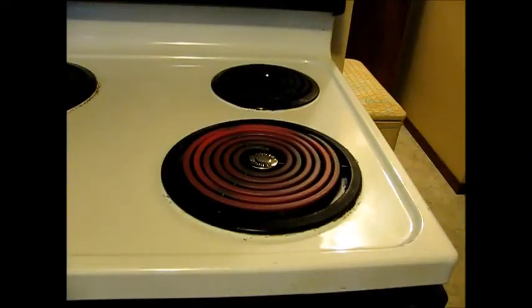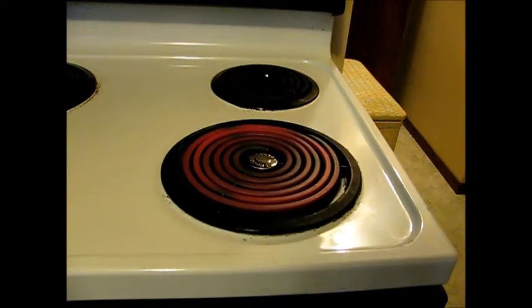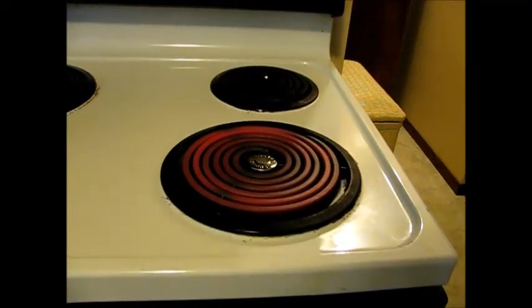We've got this burner operating correctly again — nice and cherry red. Thanks for watching the video.